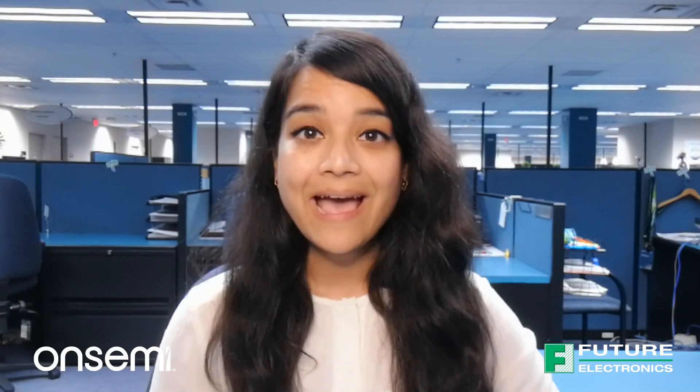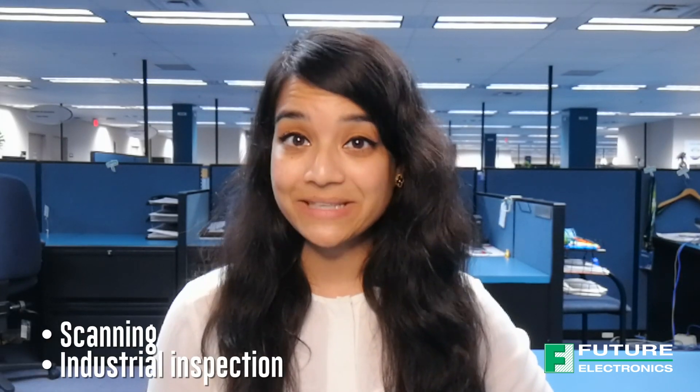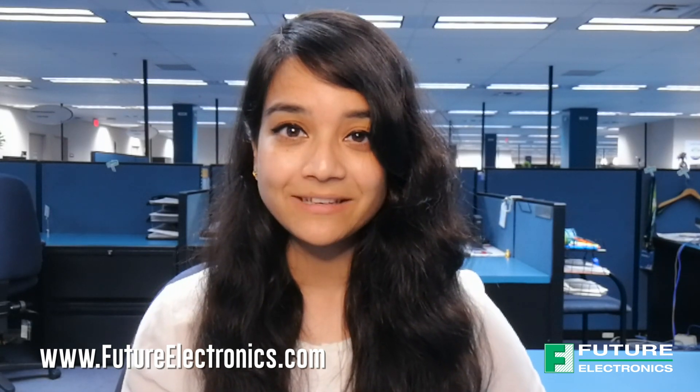OnSemi's CMOS image sensor module produces extraordinarily clear, sharp digital pictures, and its ability to capture both continuous video and single frames makes it the perfect choice for a wide range of applications including scanning and industrial inspection. To request a demo or for more information on the Cyclops converter board, OnSemi, or NXP, please contact your local Future Electronics representative or visit us at futureelectronics.com.